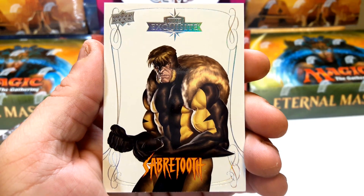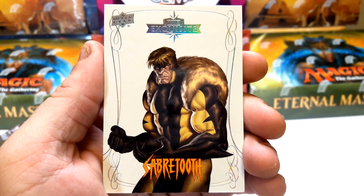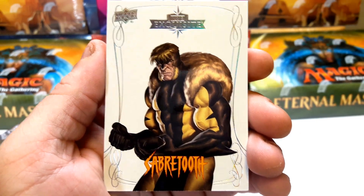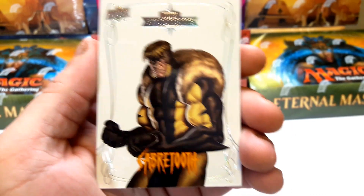Next time we're gonna do one more box and we're done, so stay tuned. Slap the like button, punch the subscribe button, ring the bell. I'll catch you guys later — remember, keep cracking packs. Peace.